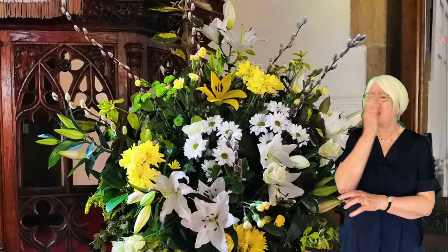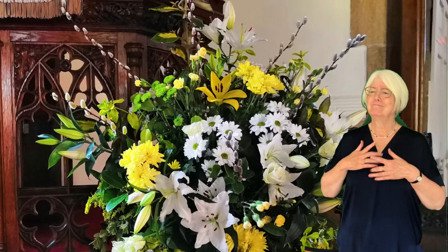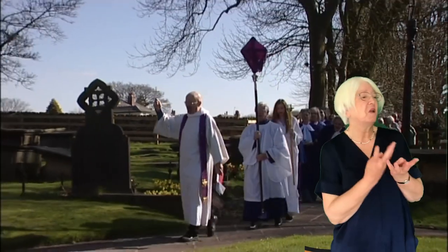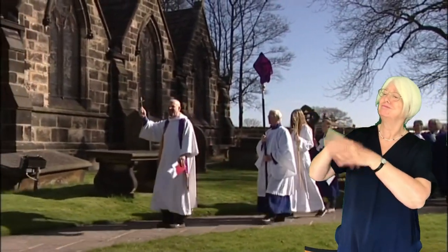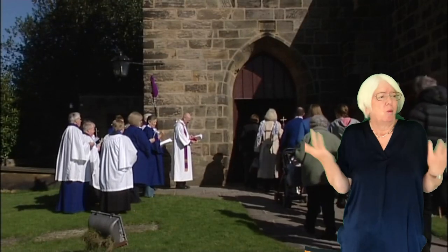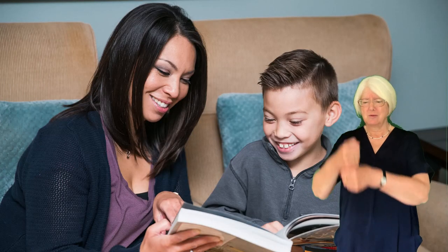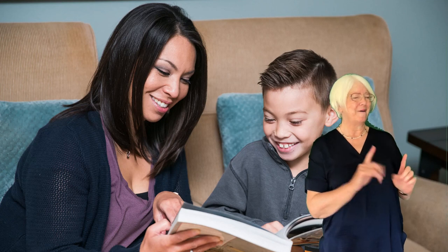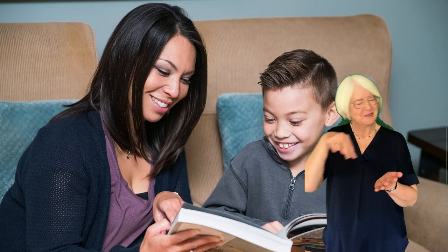No flowers graced the chancel to set a festive mood. No gathered choirs singing. No banners lead the way. Oh, God of love and promise, with joy this Easter day. With sanctuaries empty, may homes become the place we ponder resurrection.